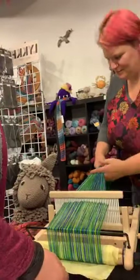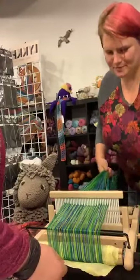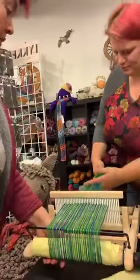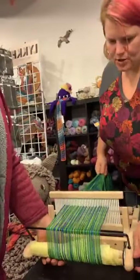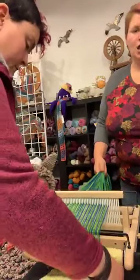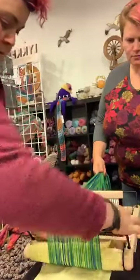You can do this alone — I've warped plenty of looms alone. It is just easier to have a second set of hands. It's always easier to have an extra set of eyes to make sure you're not making a colossal disaster.